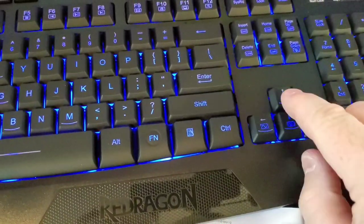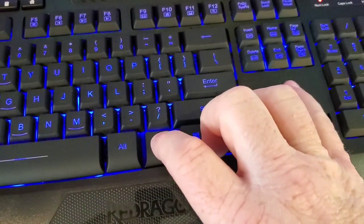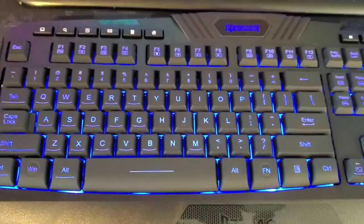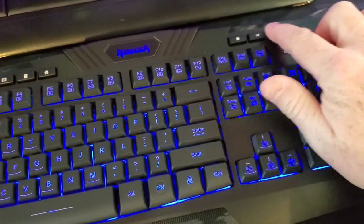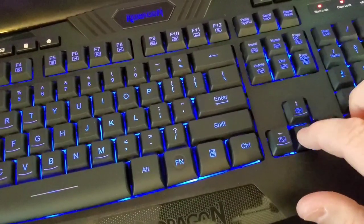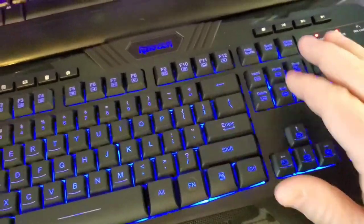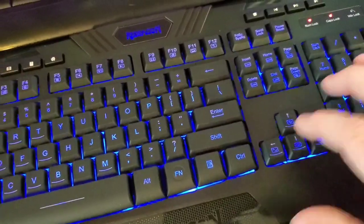So this is the brightness of the keyboard — holding the function key you can change the brightness, and I had it on full brightness the whole time. One thing I was worried about: the pause/play works with YouTube videos and stuff. But the volume is kind of hidden — to turn the volume up and down it's these buttons here. It works, but I'd like the volume to be a little more obvious.